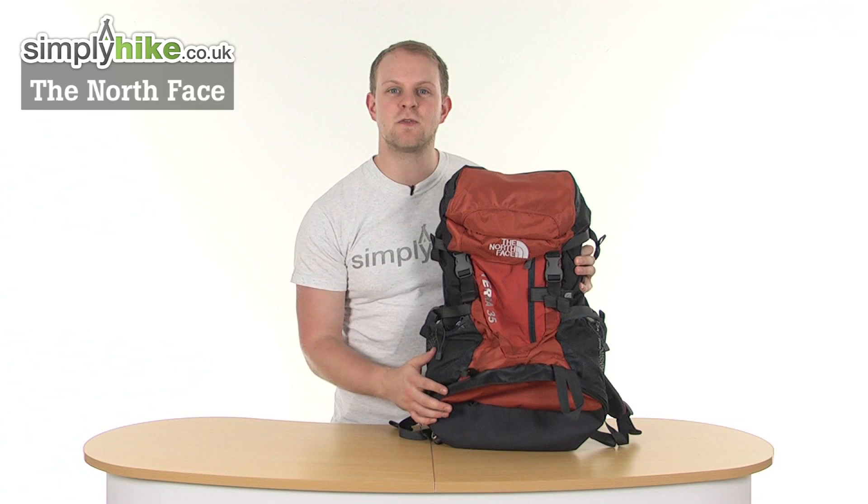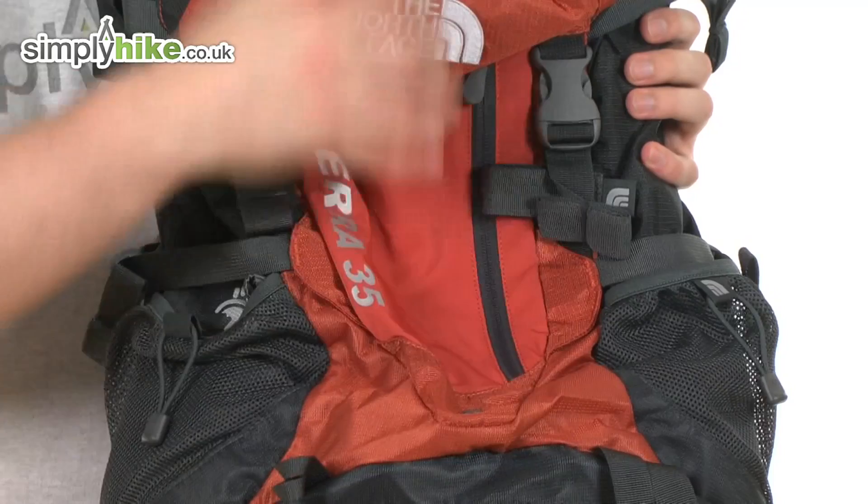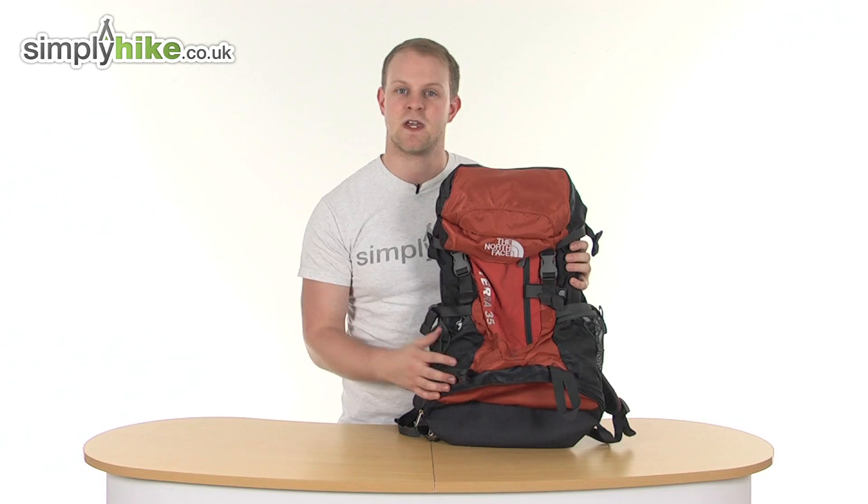Hi and welcome to Simply Hike. This is the North Face Terra 35 rucksack. As the name implies, it holds 35 litres of storage, is an incredible size, and weighs just 1.6 kilograms — nice and lightweight for its size. The exterior is made from a mix of nylon and polyester to keep it durable and long-lasting, making it ideal for hiking, camping, trekking, and even day-to-day use.